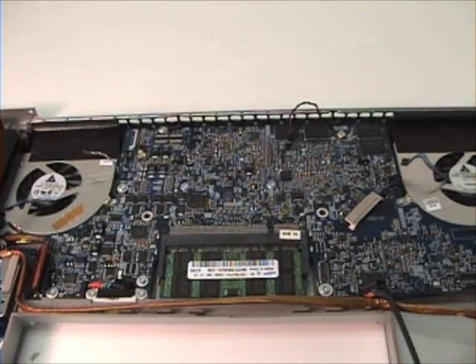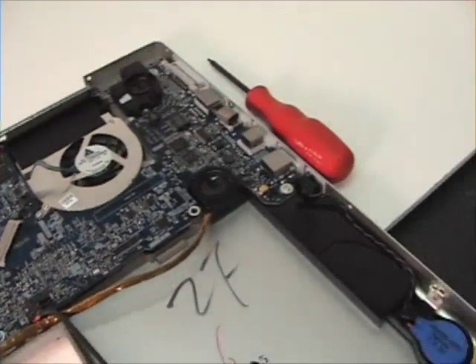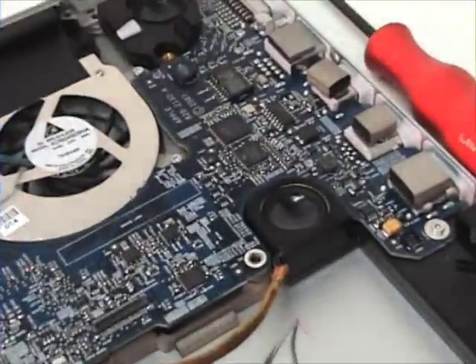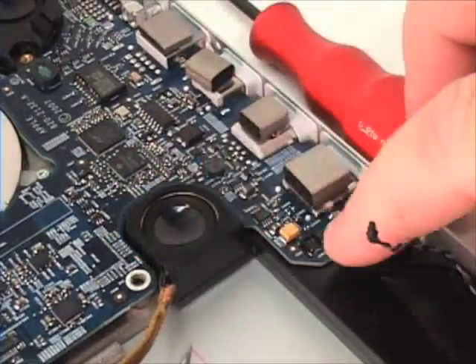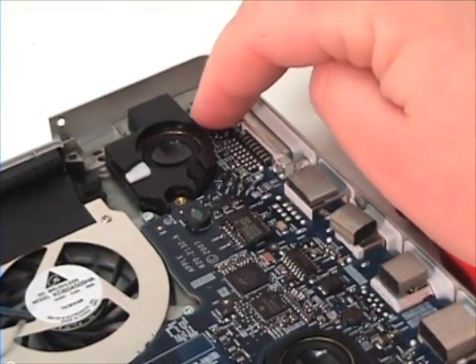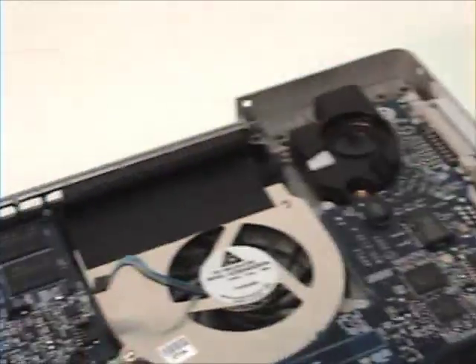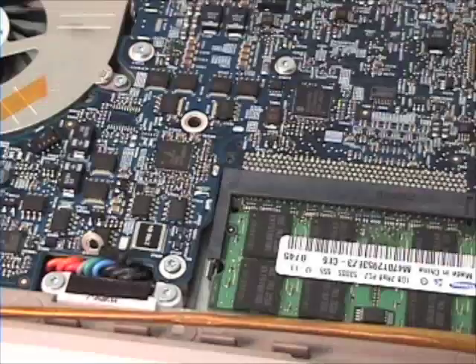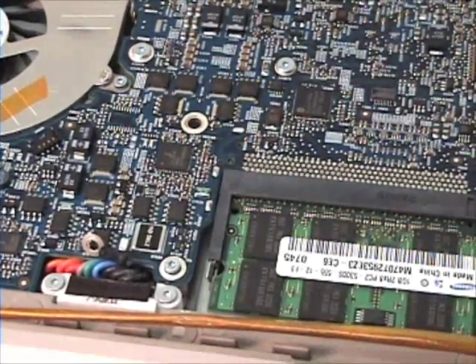To begin, we are going to remove the three 7.8mm screws from the logic board, which are located here in the bottom right-hand corner, here in the upper right-hand corner, and here midway in the bottom right-hand corner of the logic board.